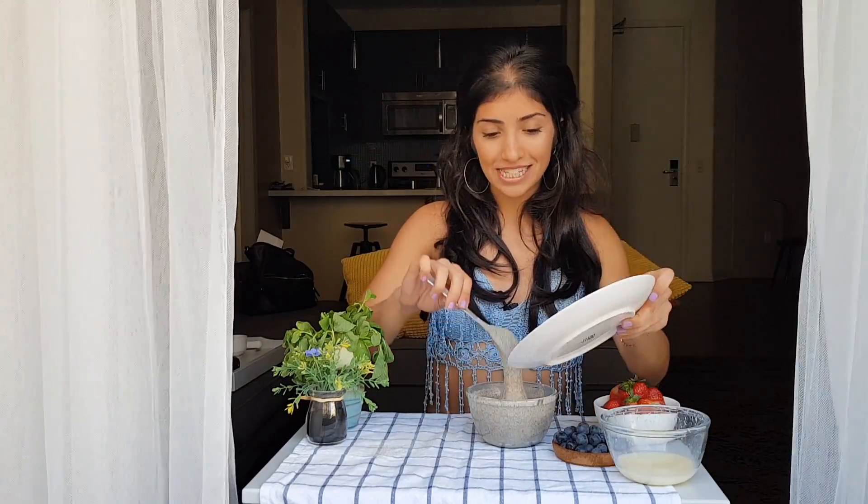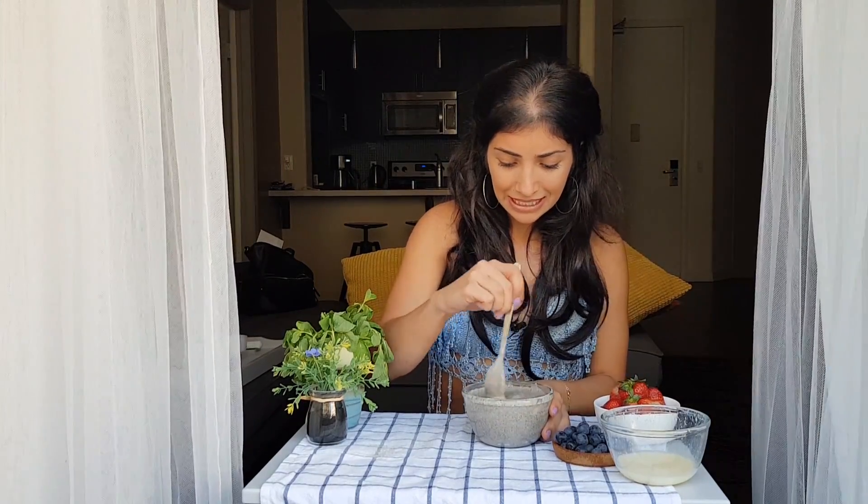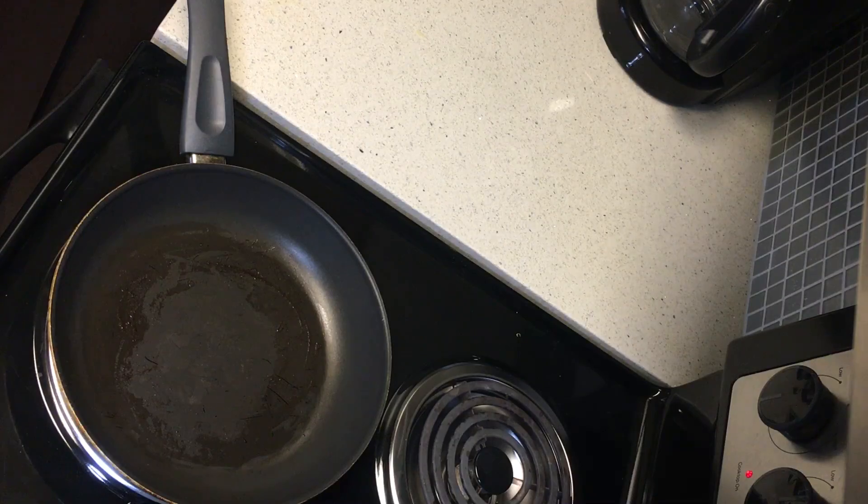I need a bigger bowl! I think this is perfect. Mix in the mushy banana. Let's get to the pan — heat is on medium.